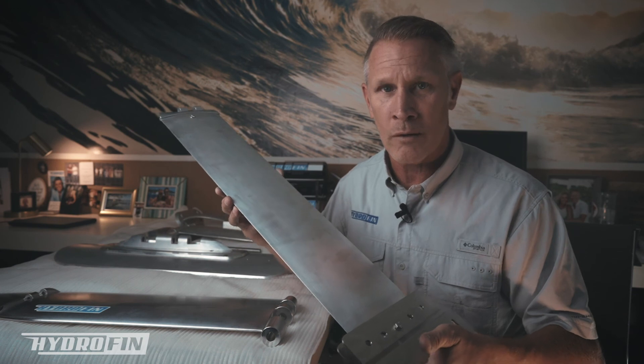Thanks for watching today. I wanted to introduce you to the Hydrofin system — how it attaches to the boat and the different parts involved. We've also got additional videos coming soon: we purchased a demo boat and will show the entire installation process, as well as before-and-after performance metrics so you can see exactly what it does. Please subscribe if you'd like to see those videos — we'll see you next time, thank you.